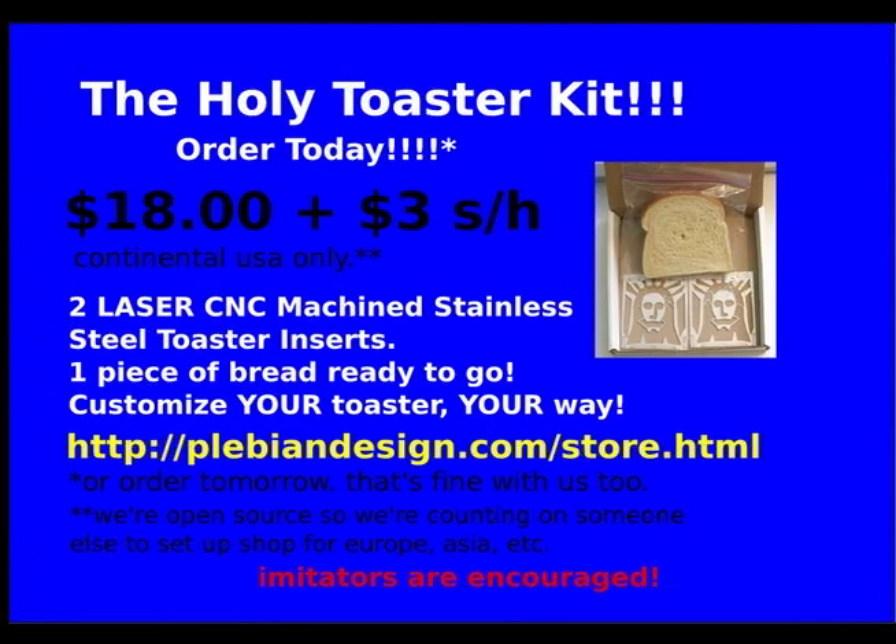Thank you. Thank you so much for coming. We'll see you. Thank you.